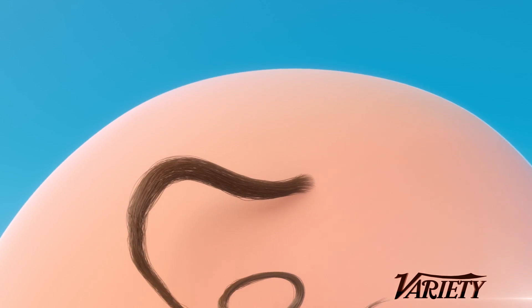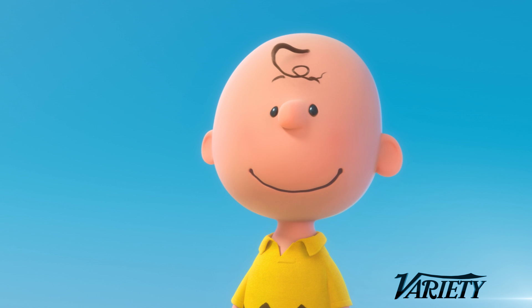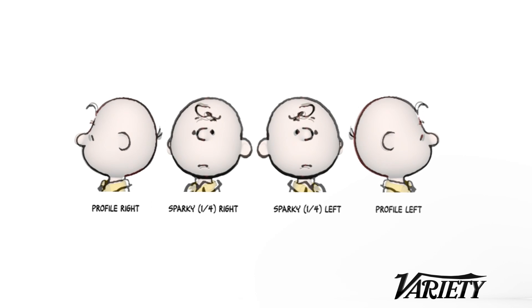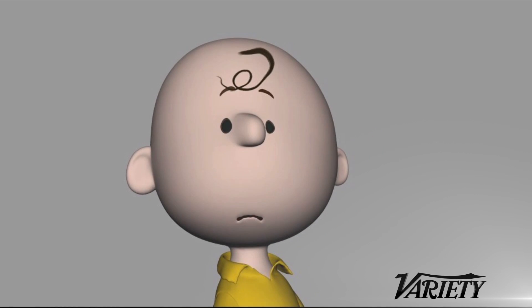How did you solve that problem? Normally you would build a 3D model that works in all directions, kind of like a human head would. We built multiple head angles or views — essentially it was more like sculpting Charlie Brown's head for specific camera angles. And we limited ourselves to those camera angles because if we didn't, we would create poses that look nothing like the characters, that would be unrecognizable to the audience.